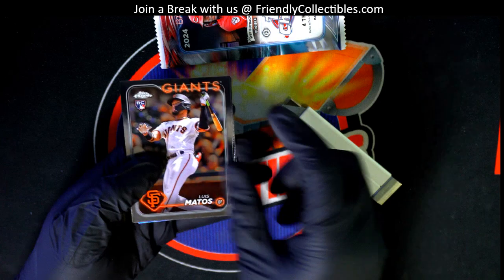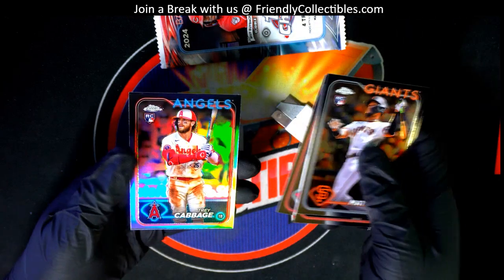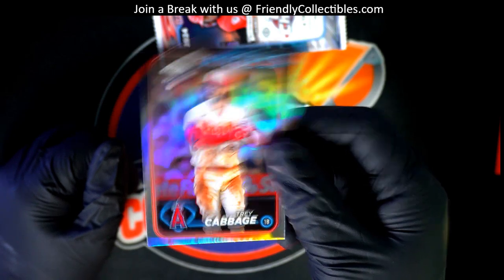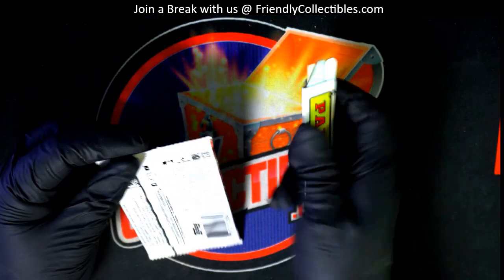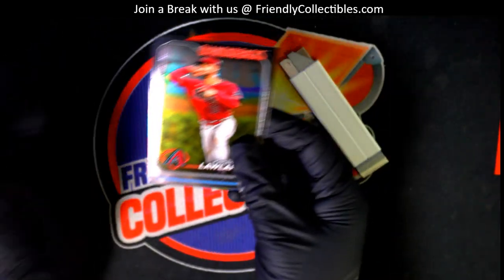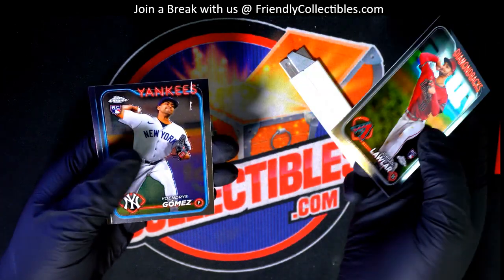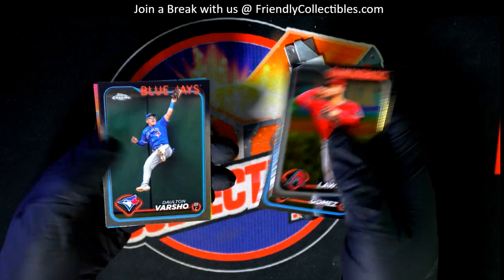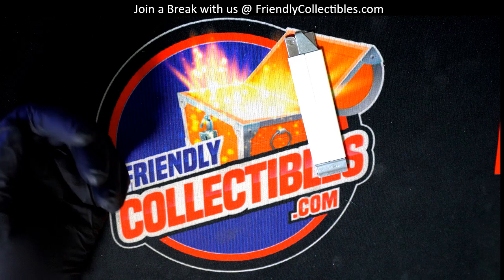Good luck Aaron in this pack of chrome — and there is a rookie refractor in the last pack on this run, right here for Aaron. What's it going to be? All-etched Jordan Walker, and some nice rookie cards in that one.